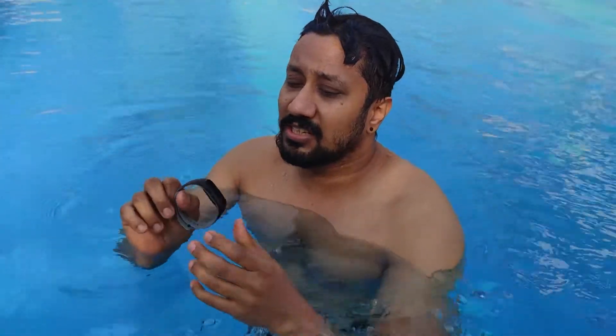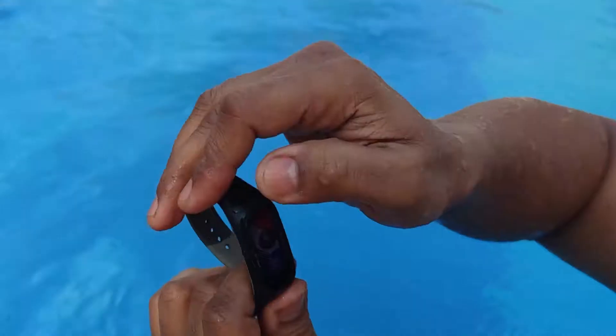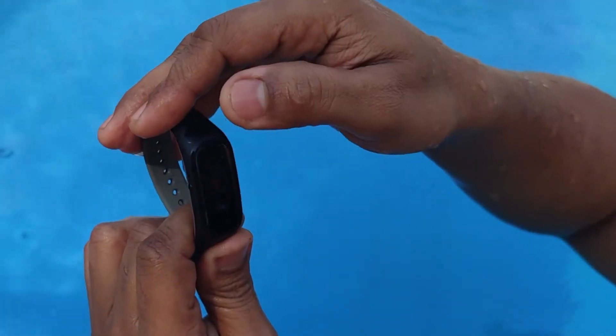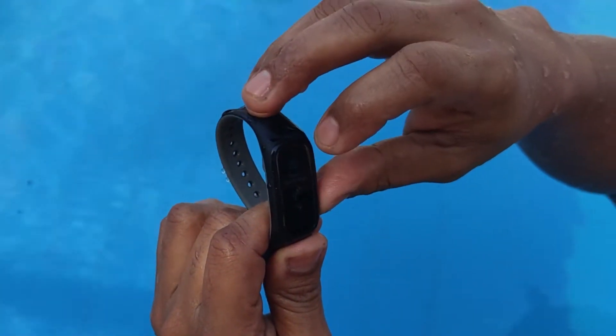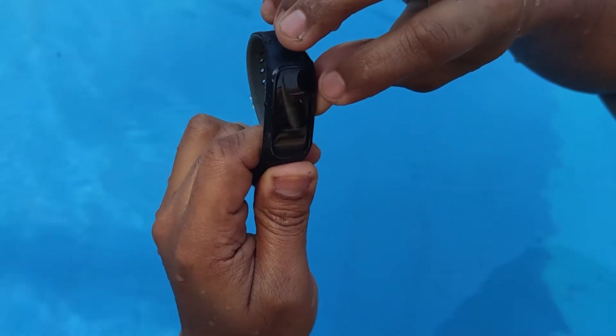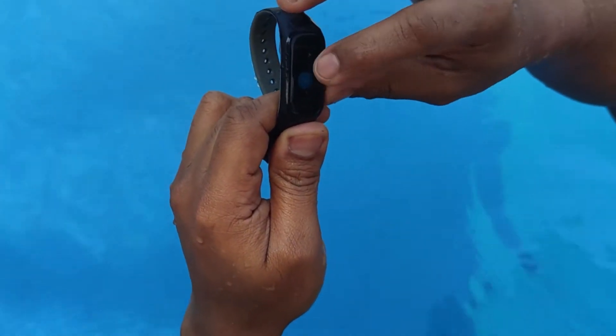Generally these are 25-meter pools, so most bands have a 25-meter setting that you can change on the app or on the band. Let's look at the settings — going into workout mode and scrolling towards the bottom, you'll see 'Swimming' and then 'Pool Swim.' It shows 25 meters here, and I can change it to 50 or a custom value. Since this is a 25-meter pool, I'll keep it as that.